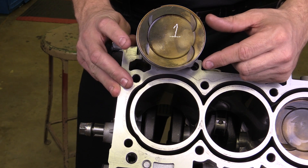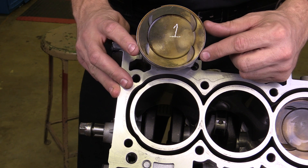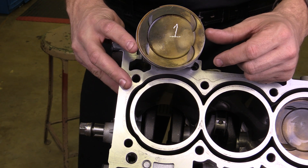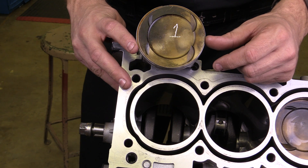I've got a piston here with the piston rings and the block that it goes in. I'm going to talk about a couple of the measurements that would be performed when evaluating the piston rings to determine whether or not they're serviceable, whether they need to be replaced.